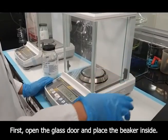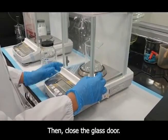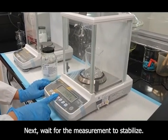First, open the glass door and place the beaker inside. Then, close the glass door. Next, wait for the measurement to stabilize.